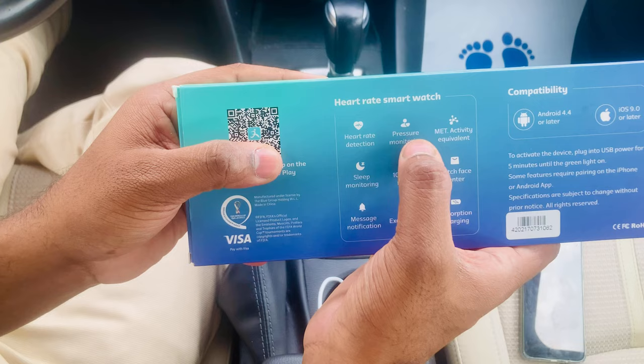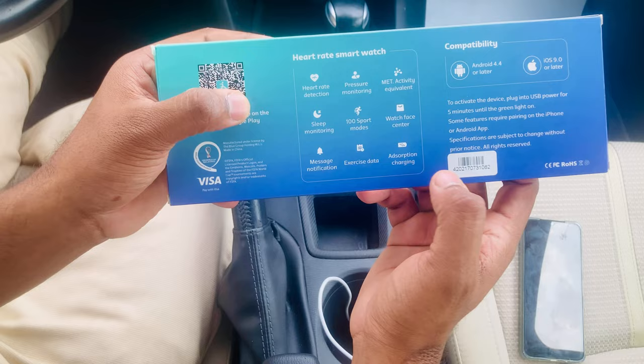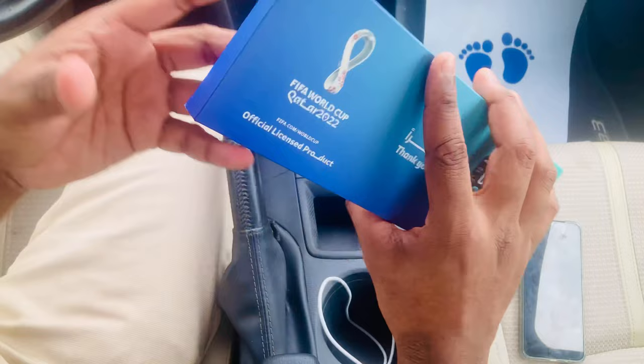There are over 100 sports modes, watch faces, message notifications, exercise tracking, and activity data. To charge the device, plug it into USB power and wait five minutes until the green light turns on. Now let's go ahead and unbox it.